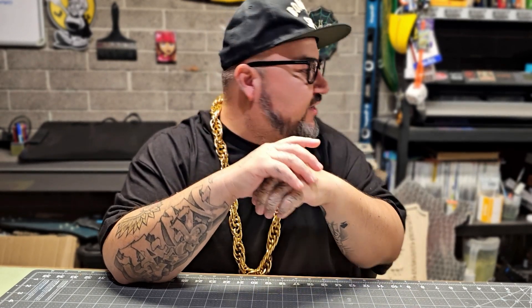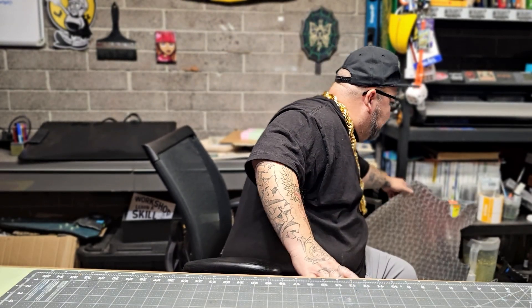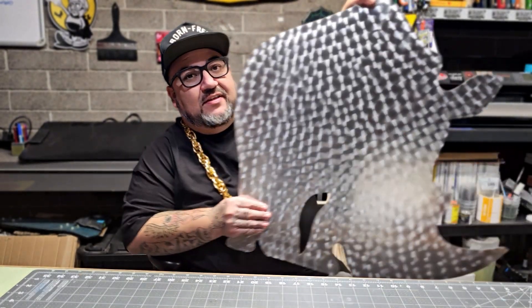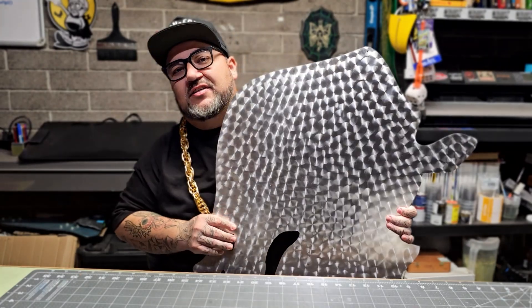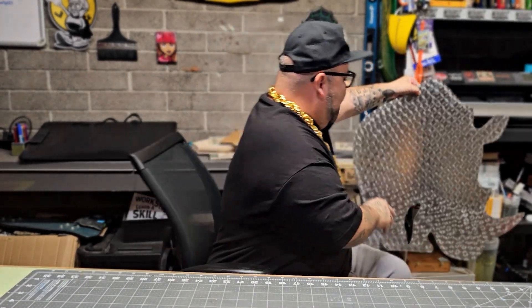The deadline is actually approaching really really fast. I got the Indasa Battle of the Boards Rhino back here, and as you can see it's blank — I just engine turned all the metal but I haven't put any paint down.